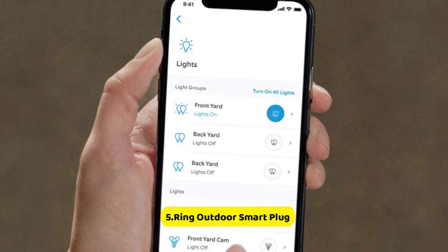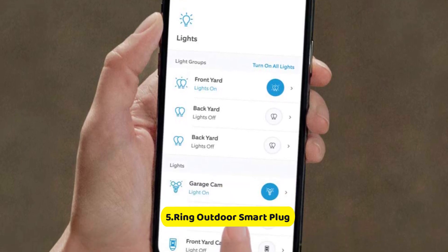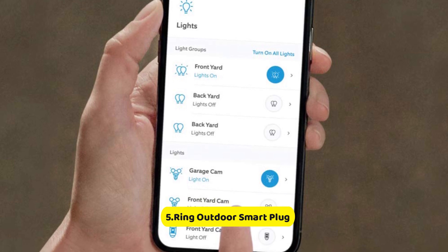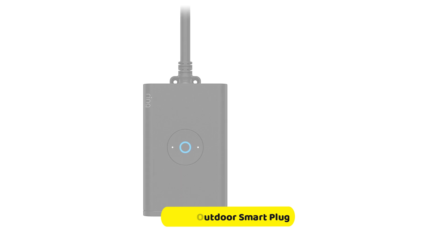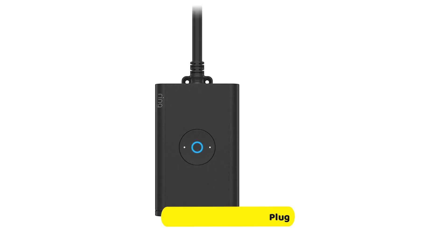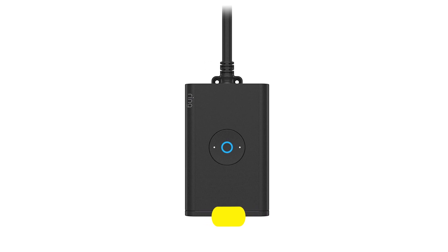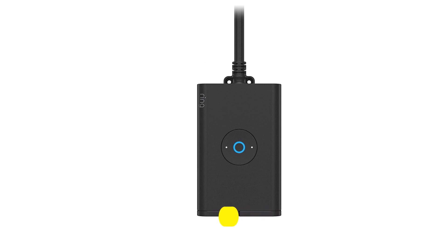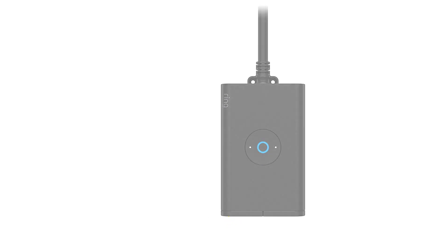Unlike other smart plugs, the Ring requires a connection to a hub. This could include the Ring Bridge at $49, as well as an Amazon Echo Smart Speaker. With the Ring app, you are able to set each outlet to function together or independently, and set timers to turn it off and on. All in all, this Ring Outdoor Smart Plug is an ideal device for people who are part of the Ring ecosystem.